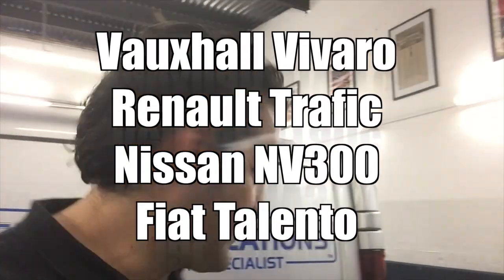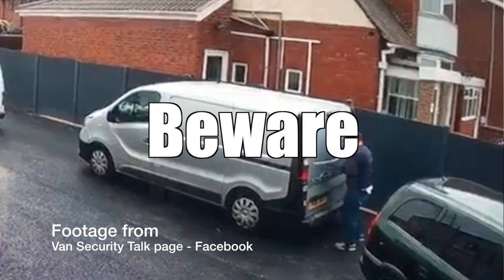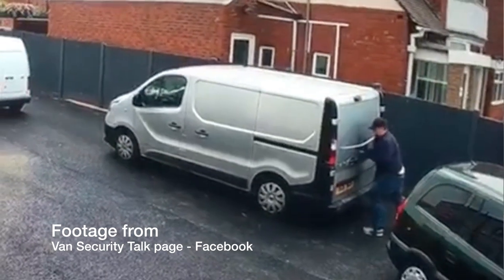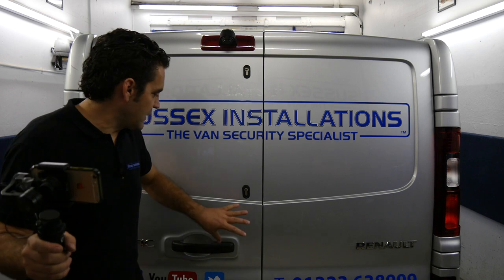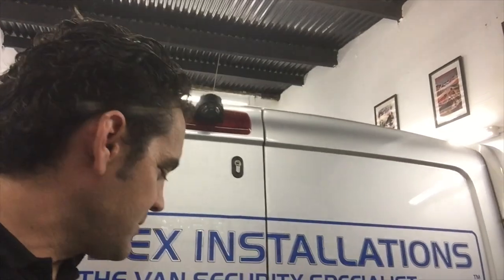This is a huge problem if you're an owner of this model van from 2014 onwards — not the old shape, but this shape. The biggest problem is people poking a hole through the bodywork of your van, making a mess of your door and getting inside. We've had an internal shield available, but customers are still getting holes in their door and having to go to a body shop to get the door repaired.